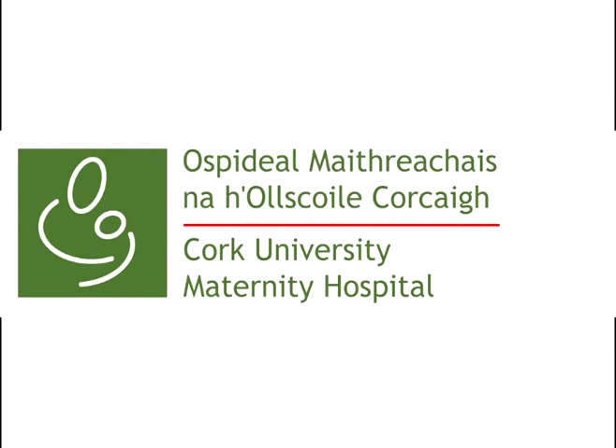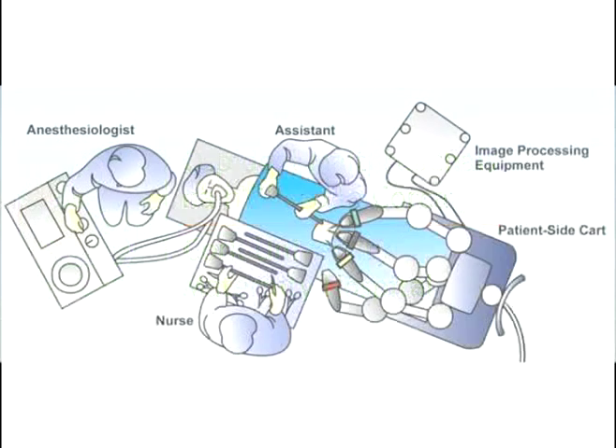This video has been produced to demonstrate the side-docking approach to gynaecological surgery. We would like to acknowledge Dr. Arnie Winkler, on whose teaching this video is based.